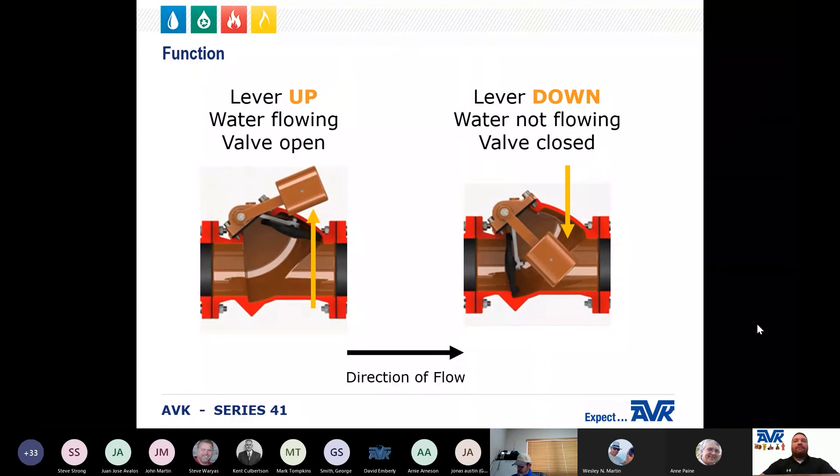Additionally, the check valves with levers and springs, or levers and weights, provide a clear visual indicator to the operator that there is flow going through the pipeline. The lever is up when it is flowing and down when it is not.